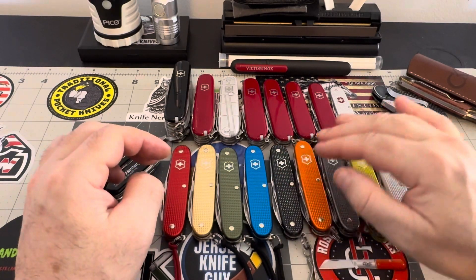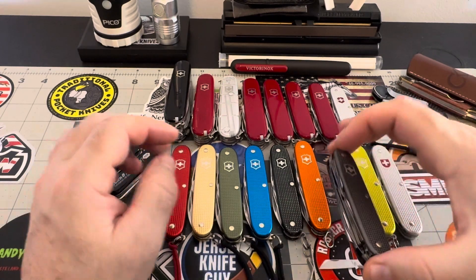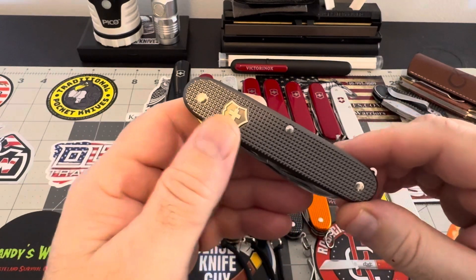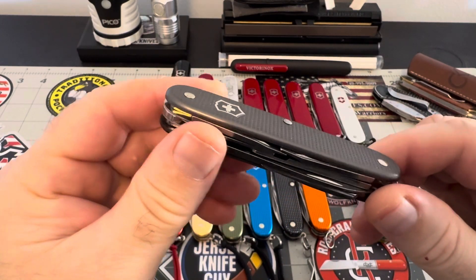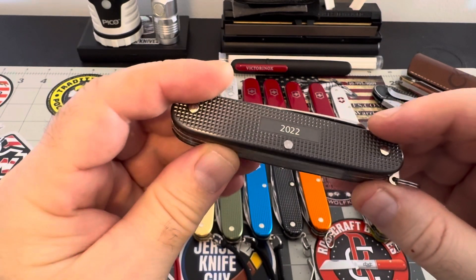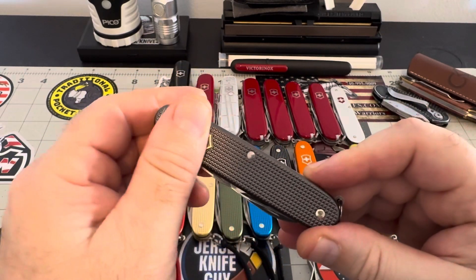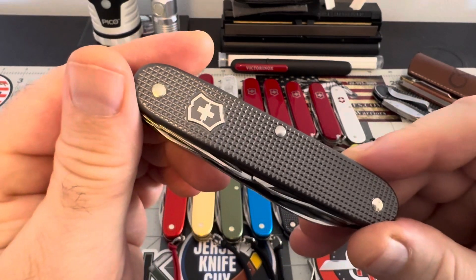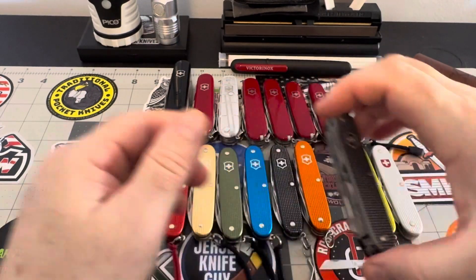I'm trying to build this collection. I have thunder gray here — just beautiful. This is the 2022 model, and this thunder gray is just beautiful — look at it.